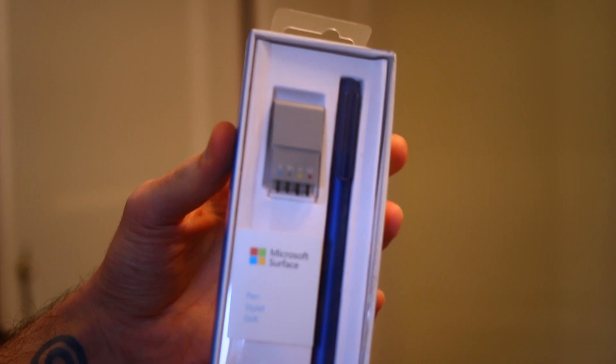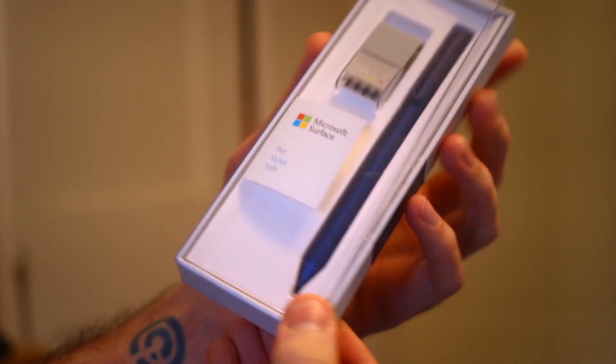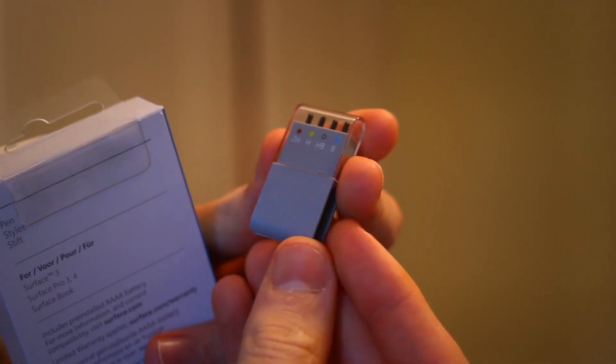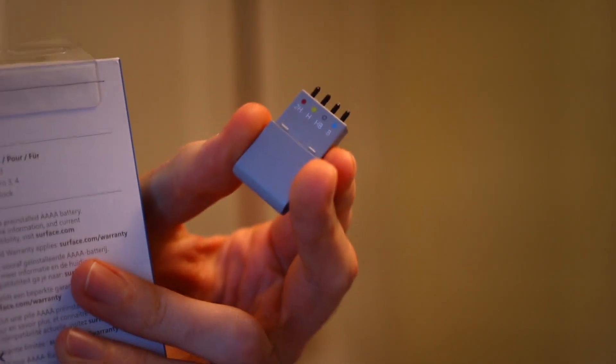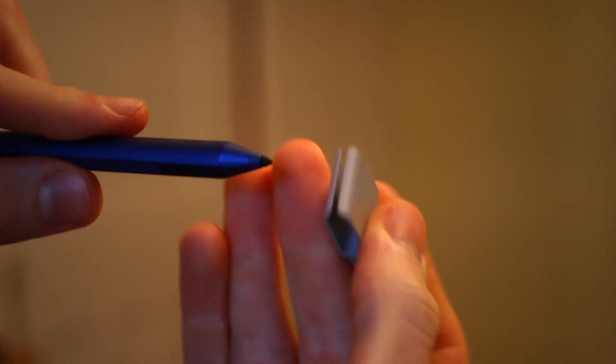Hey guys, you're watching BTECs, I'm Basil and this is a speed sketching video with the Surface Pro 4 and the Microsoft Surface Pro 4 pen kit, complete with a range of nibs ranging from B right through to 2H. The Surface Pro 4 we have is an i5 variant with 8GB of RAM, which will set you back £1049, and this pen kit will set you back £44.99.